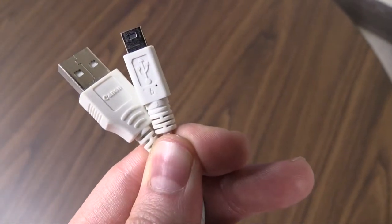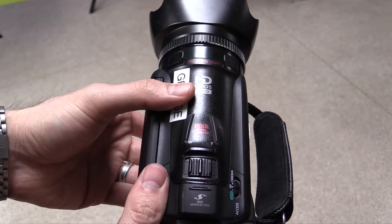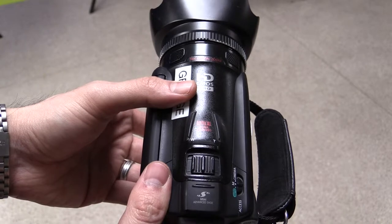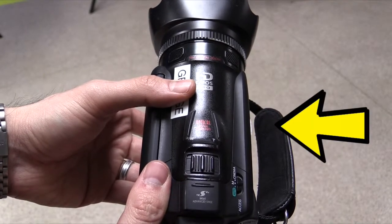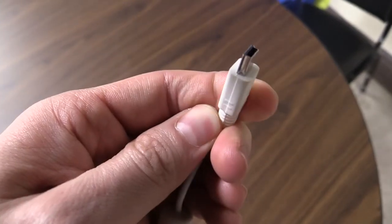To connect the camera to our computer, first grab a camera USB cable. Find the input area for the USB cable on the camera. There are a lot of secret doors on these cameras — remember that the USB slot is underneath the hidden door on the right side of the Canon cameras. Plug the small end of the USB in here.